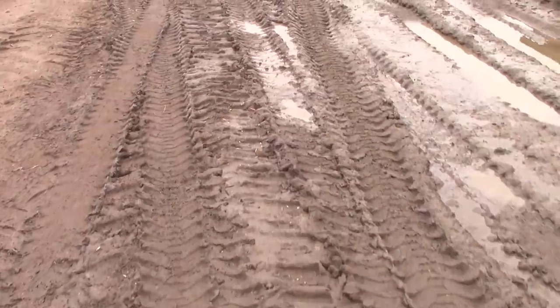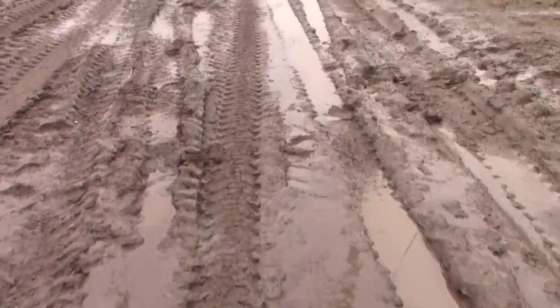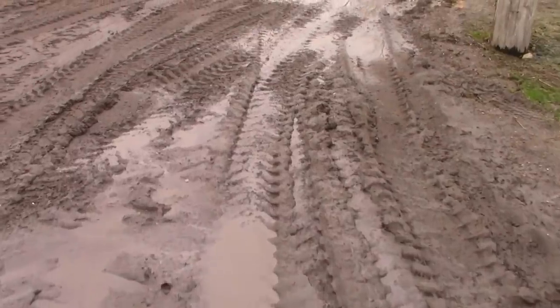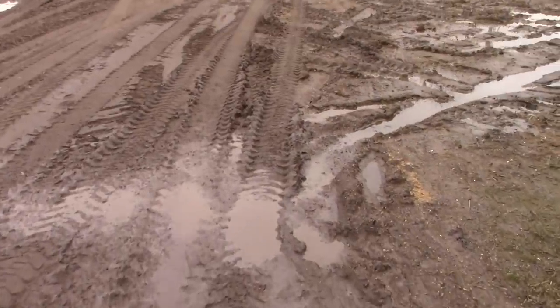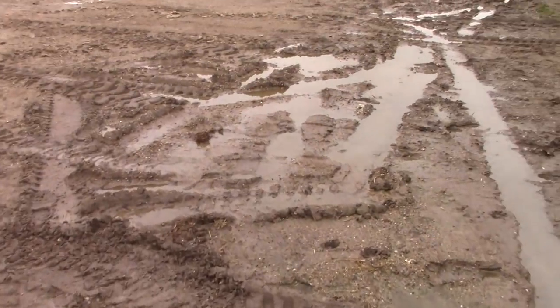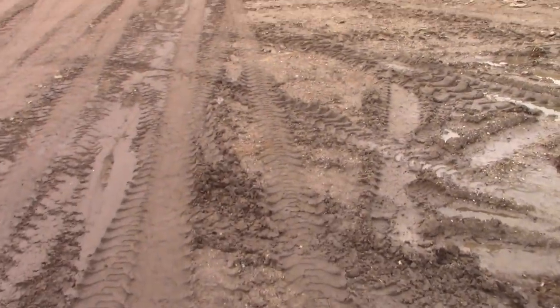So here's our driveway. It's mud, yes. A lot of you comment on it, telling us how to put a driveway down. We put stuff down all the time, but when we have the heavy equipment coming in and out and it's dirty, mud just gets everywhere. The gravel gets mixed with the mud.